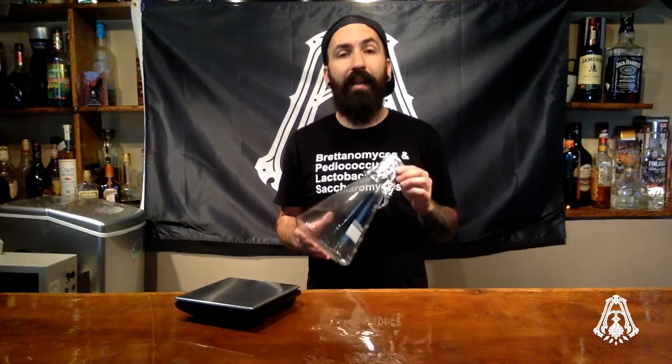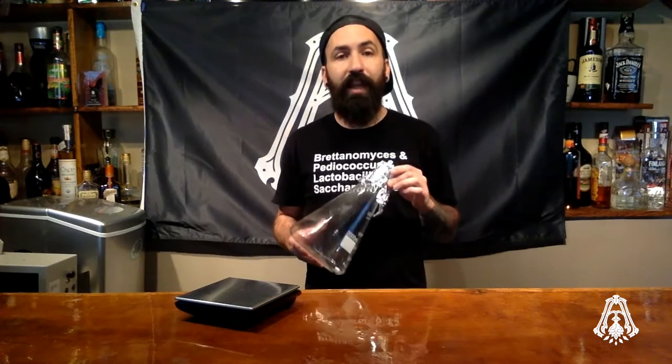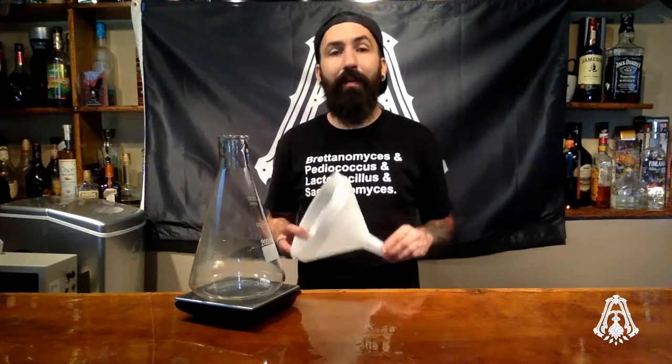Start off with a scale. Get yourself a cleaned and rinsed Erlenmeyer flask. There's a variety of sizes, but I highly suggest a 2,000 milliliter Erlenmeyer flask. A 1,000 milliliter is a little too small — when fermentation takes place in the yeast starter, the krausen is going to rise and it'll make a mess. Place the Erlenmeyer flask on the scale and tare it out. If you're using a funnel, make sure to re-tare the scale.